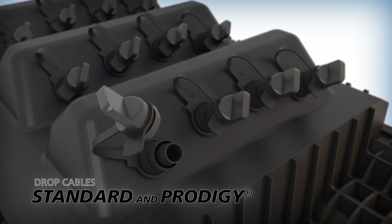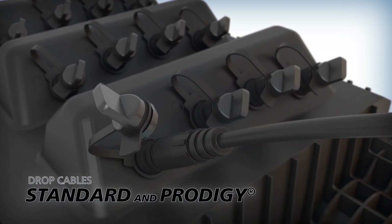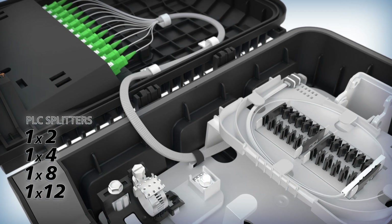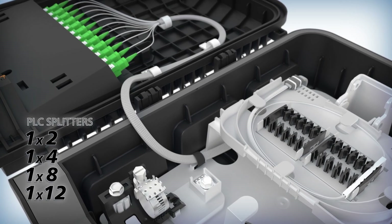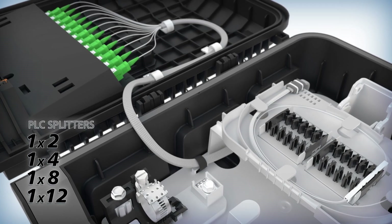For drop cables, the terminal supports both standard and Prodigy hardened drop cable installations for quick and secure connections. To incorporate splitters, the terminal can be ordered empty to accommodate field installed PLC splitter assemblies available from AFL.